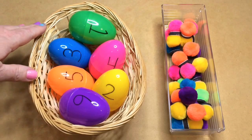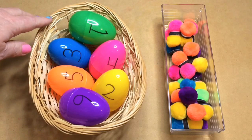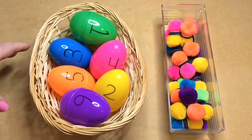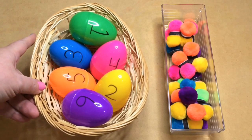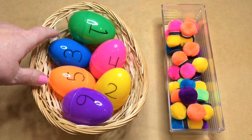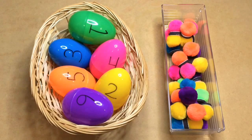In our basket I usually have more eggs set out for the activity, but today I only have one set of one through six. I would have several sets out in a larger basket. You can put whatever number you want on the eggs, but not a lot of pom-poms will fit in — we've done as many as ten, and if you find smaller pom-poms you can probably go higher.